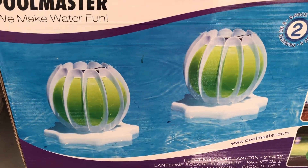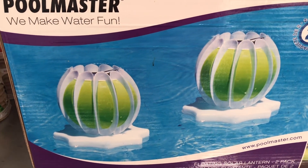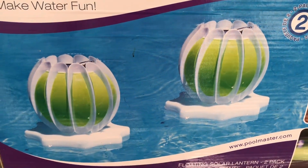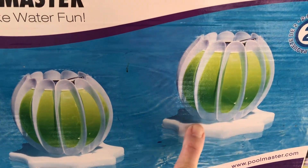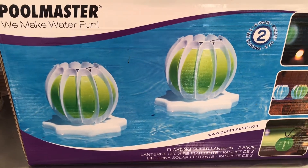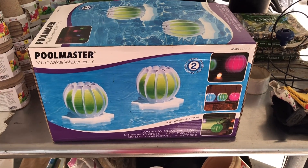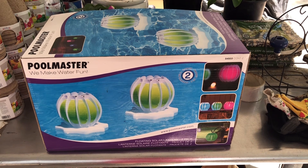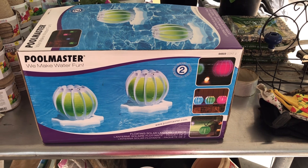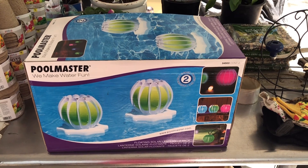I did find these solar lights for our pool. You can set them in the water — we have an above ground pool that Cameron and I enjoy. You can set these on the little plastic landing stands, or you can hang them. I got four of these all together for ten dollars total, and I decided it would work out better for us to have them hanging.